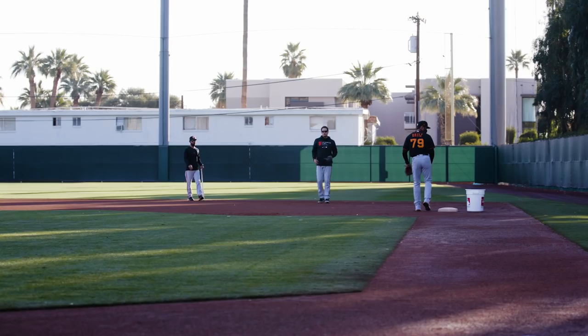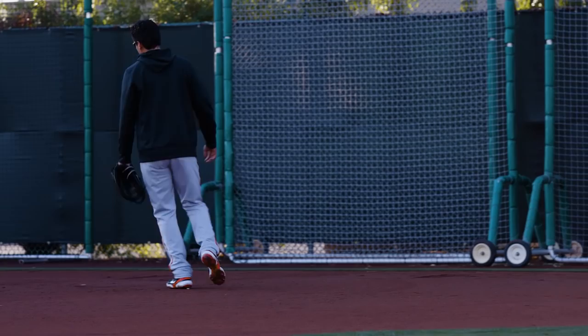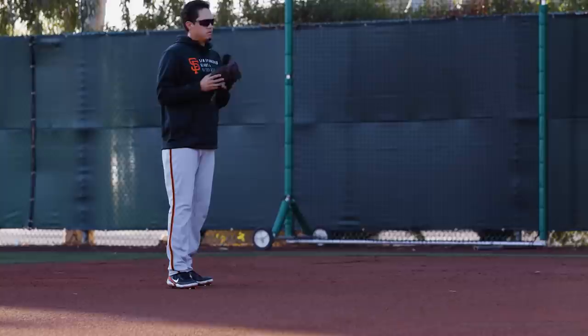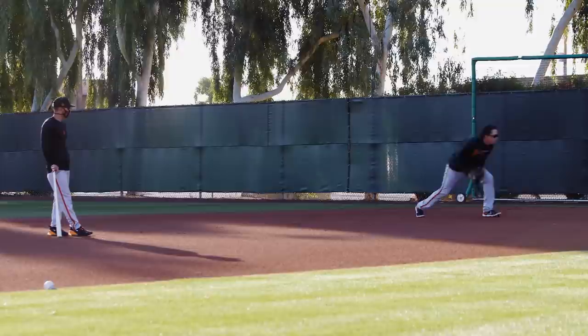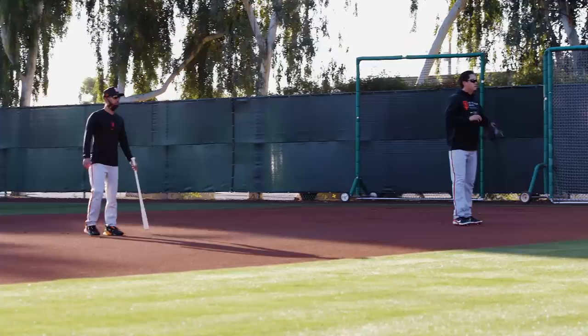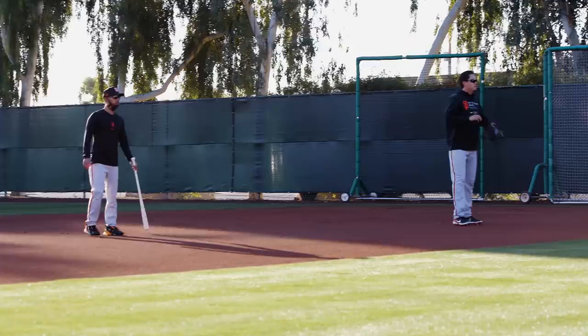Nice. Go ahead and move up. Okay, ready? A little lower now, more in your legs, more engaged, faster pace. Nice. Go ahead and move up if you want. Right here, let's set the catch and set our feet for second base.